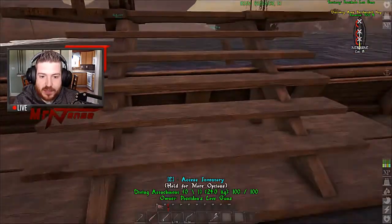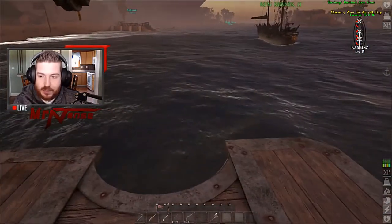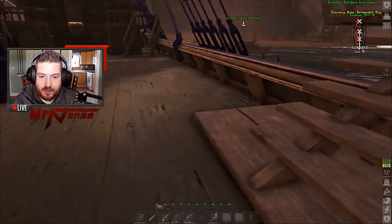Alright guys, next step is to place it on your deck. I think it can snap pretty much to any platform you want. I do have one on my schooner over there. I'm pretty sure you can put it on sloop too, but we went ahead and put this one on the brig.